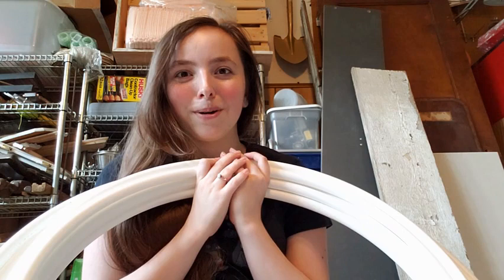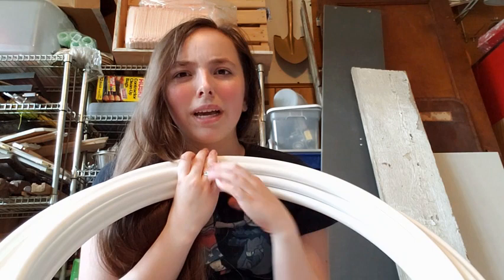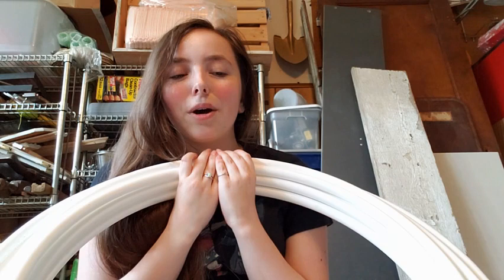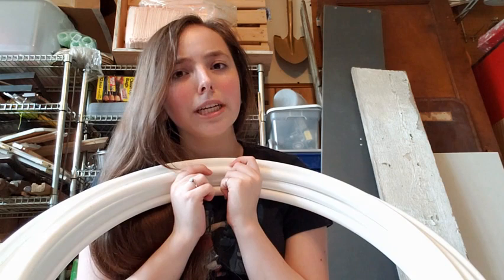So today what we're going to be doing is making a cage crinoline or hoop skirt, based off of a tutorial posted online on YouTube by a channel called Fiona and Erin. I'm going to put the link to that video in the description because I'm pretty much following their instructions exactly. This will just be kind of the making process and frustration, not necessarily a tutorial, because I'm following a tutorial from someone else who did a pretty good job of explaining it.